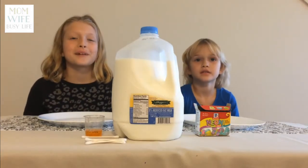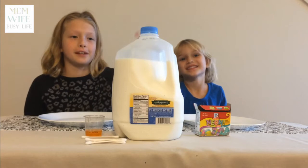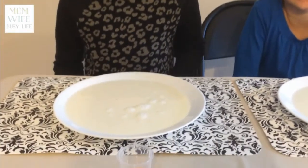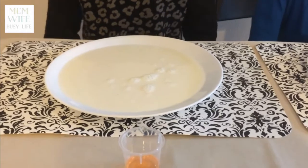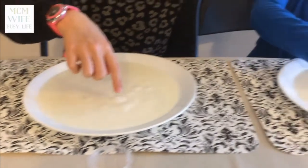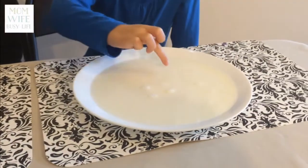With adult's help, you will need to pour the milk onto the plates. Our mom poured our milk onto the plates. Try to remove all the bubbles by poking at them or blowing at them. We didn't get rid of all the bubbles, but we got rid of some.